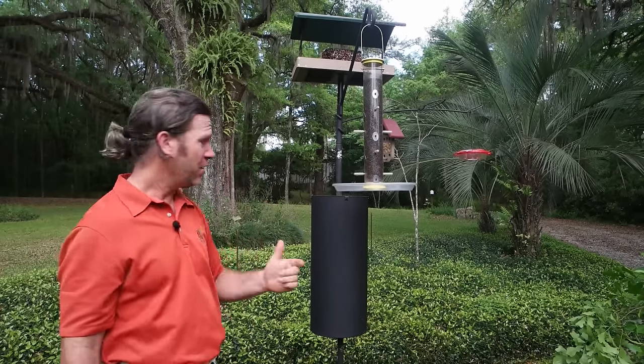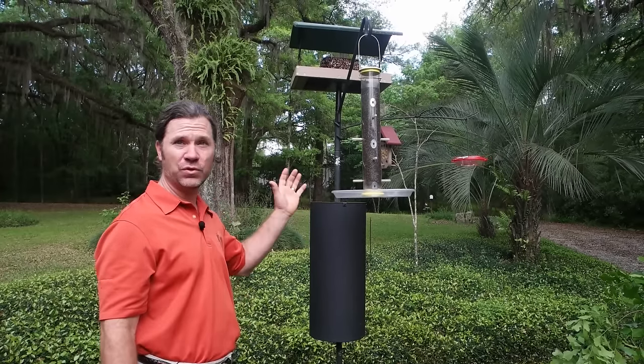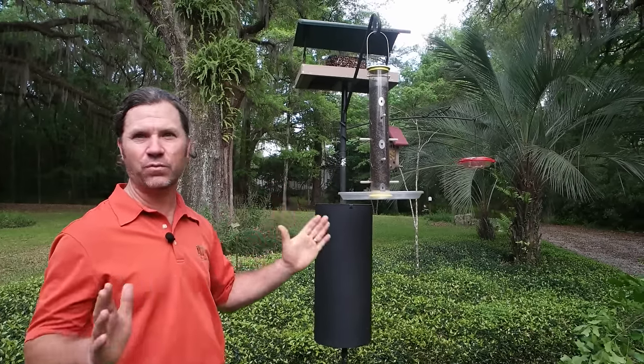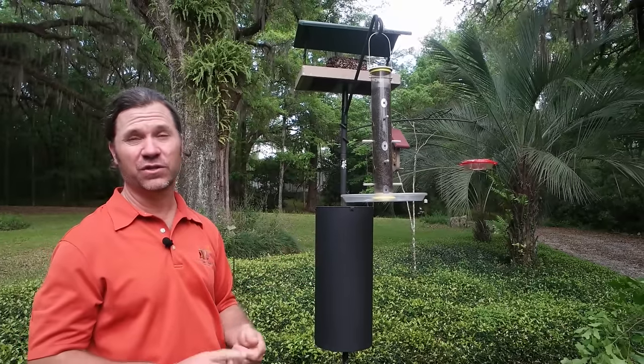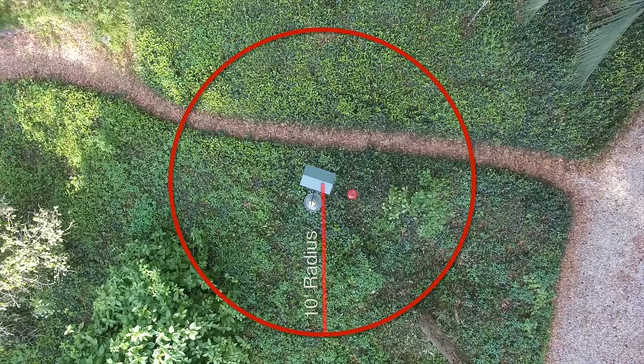If you establish that clearance, the squirrel is not going to be able to climb up past this baffle, and above that baffle you can do whatever you want — any of those feeders is going to be squirrel-proof. You can see that around this baffle system I have a few things that are about 10 feet away: that old sweetgum snag and a big fire spike bush over here that is just about 9.5 to 10 feet away.